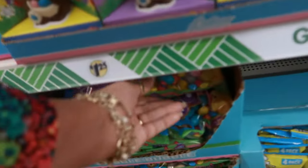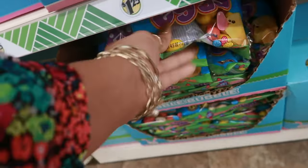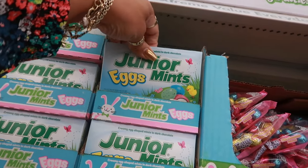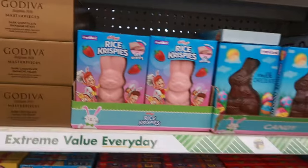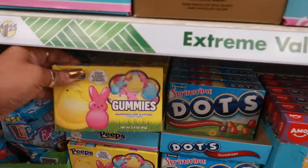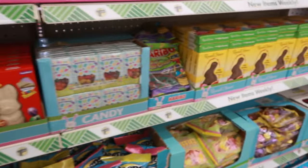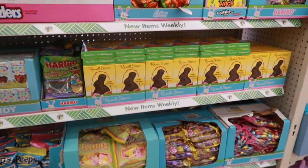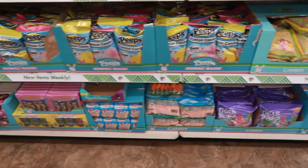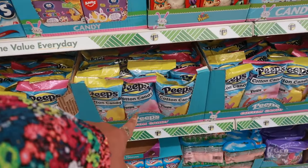Are those robin's eggs? No, that's the gum — that's the bubble gum. Junior Mint eggs. Chocolate. Peeps gummies — marshmallow flavored. I don't know about that. And then there's repeats. There's the other Peeps cotton candy — where did I just see that? Five Below. But Five Below had little marshmallows on the cotton candy.